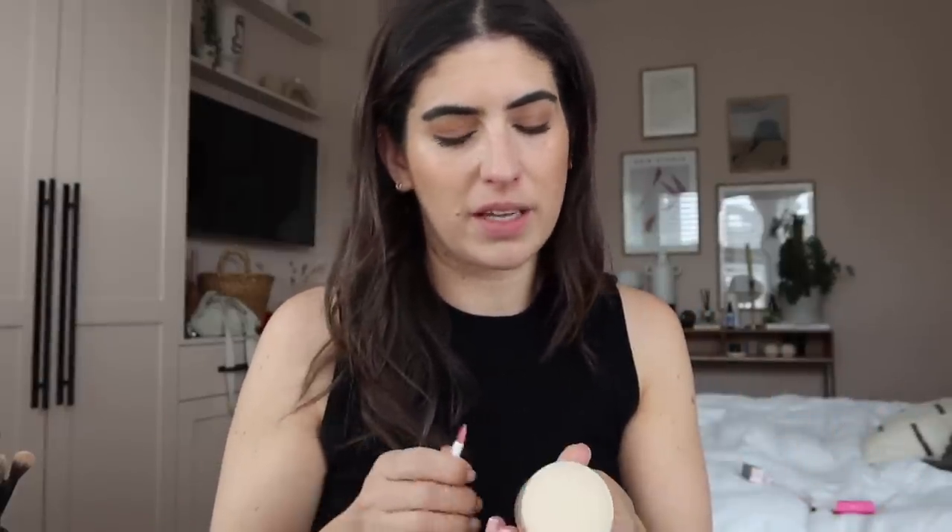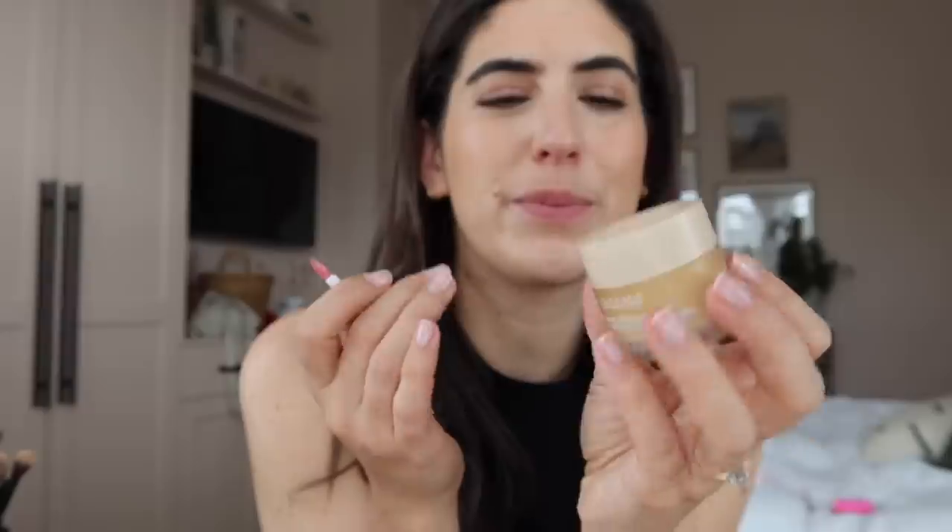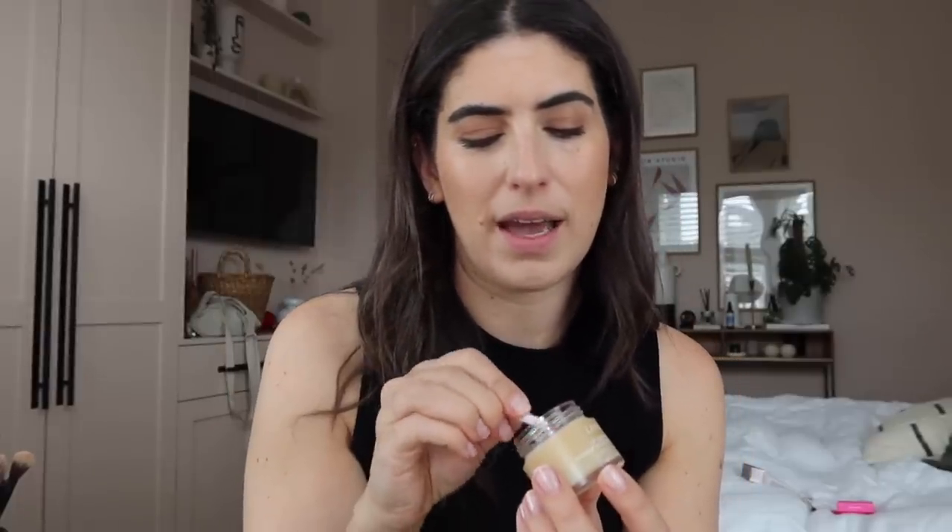I recently popped into Space NK and bought some stuff. One of the things I got was the Laneige Lip Sleeping Mask - I've heard this talked about for ages but I was nervous it wouldn't be okay with my lips because they're all quite fragranced. I went for vanilla which has no colour, because I want to use it in the evening. It does have a scent but I've used it a few times and my lips seem to be fine. It comes with a really cute little silicone applicator. It's clever to call it a lip sleeping mask because it gives it a bit of purpose, but in reality it's just a lip balm - a really lovely nourishing one with a light vanilla scent.